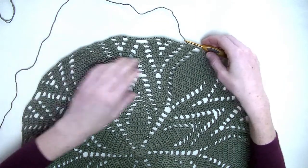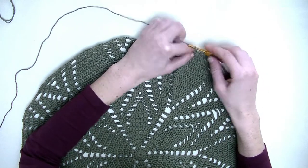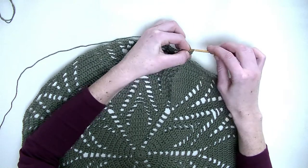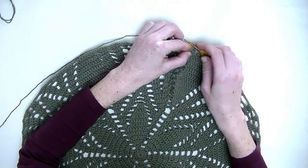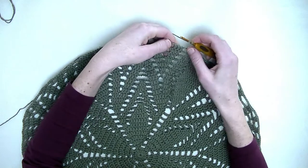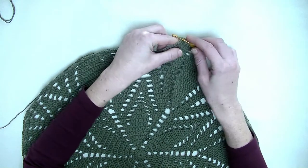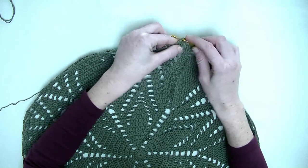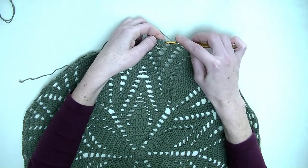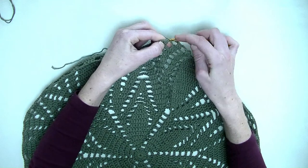Let's get started with the next row. Again, chain three — one, two, three — as the first double crochet. And in the following two stitches, you make one double crochet, so three double crochets in a row — that's number two and then number three. Chain three. In the next three stitches, you make one double crochet in each stitch — that's number one, number two, and number three. Chain three, one, two, three. Two double crochets in the first stitch: one and two.